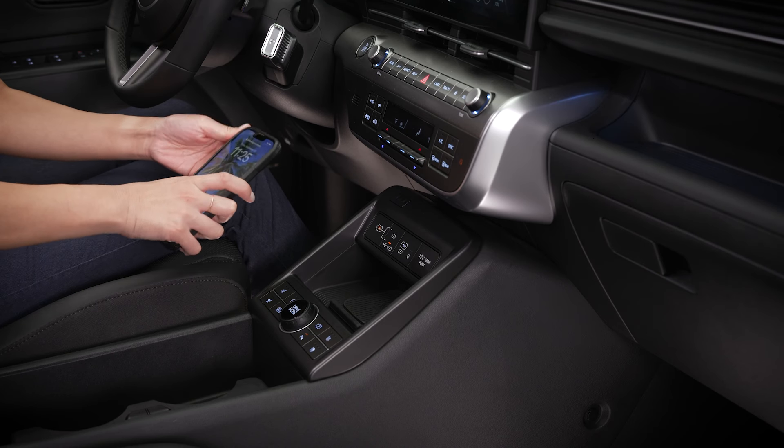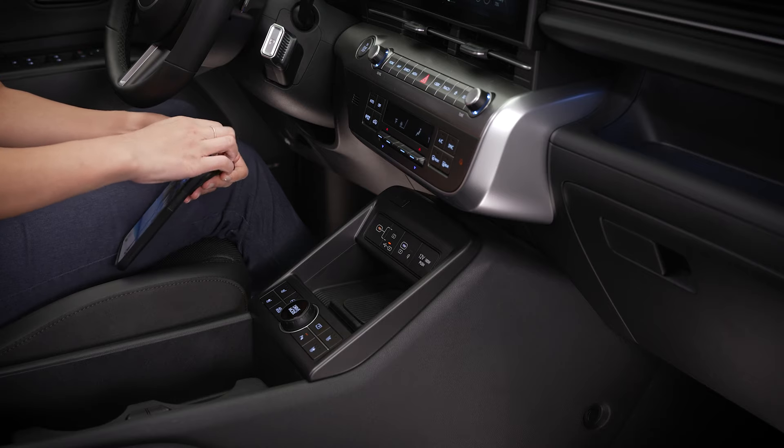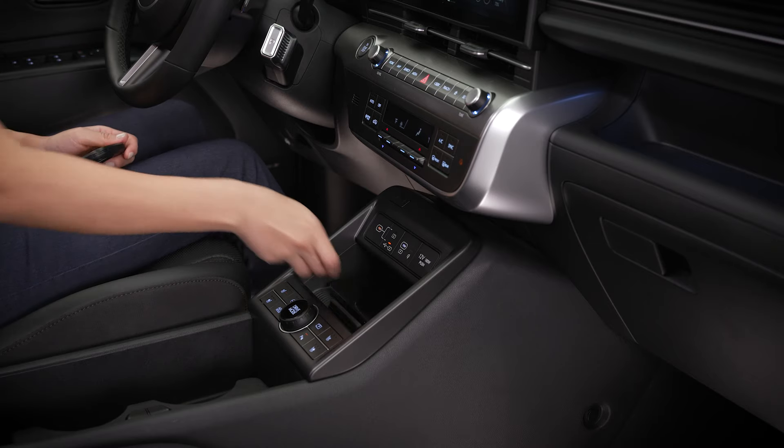If your phone case is particularly thick, it may prevent efficient charging. In this event, remove the phone case before charging.